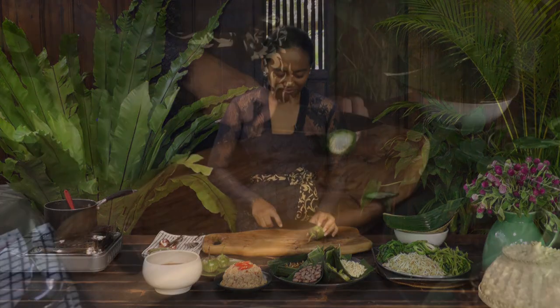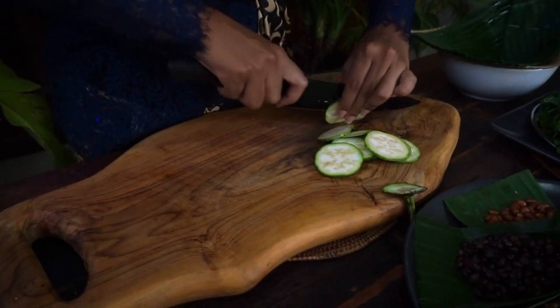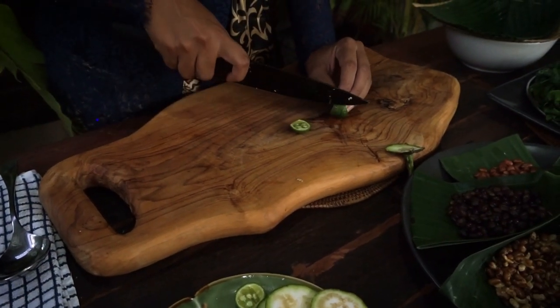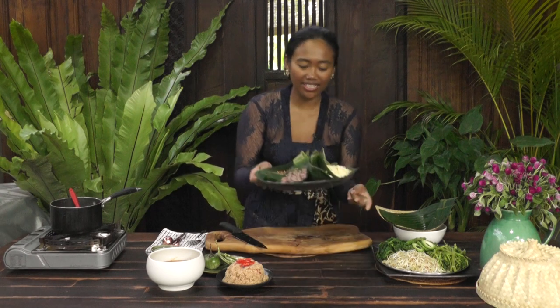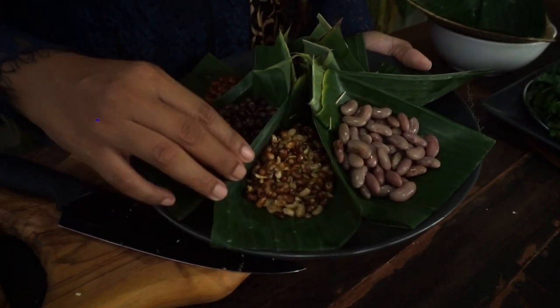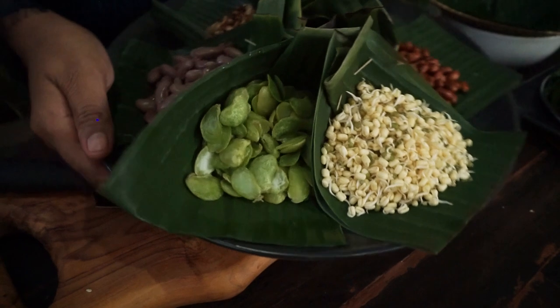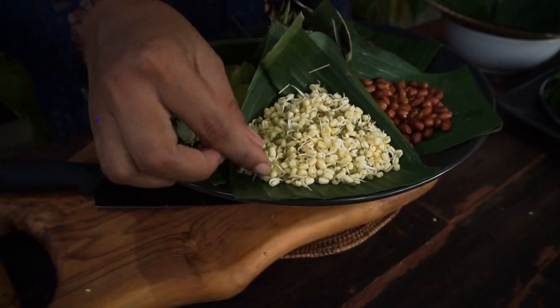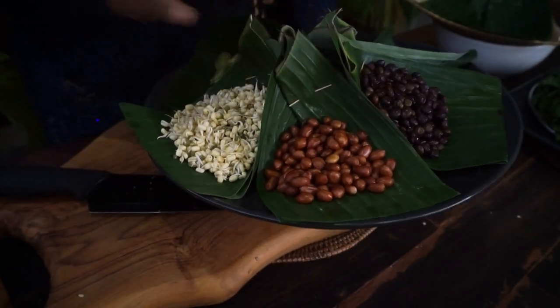Now everything is prepared. Let's slice the apple aubergine and the kaffir lime fruit. And also for the condiments I have kacang undis (pigeon peas), kacang usa (cow peas), kidney bean, coro bean, short-tail bean sprout, and deep-fried peanut — or you can use roasted peanut as well.